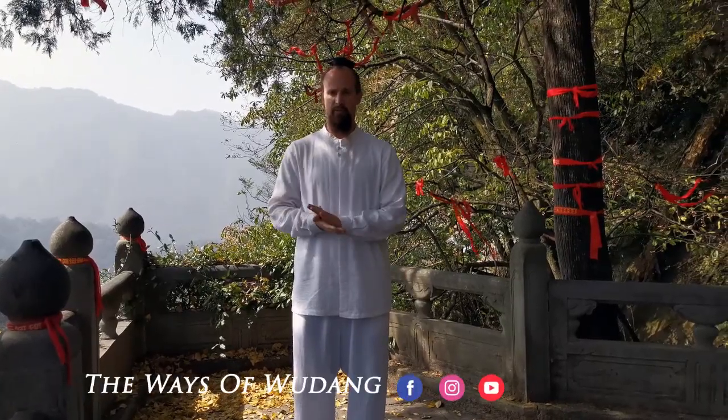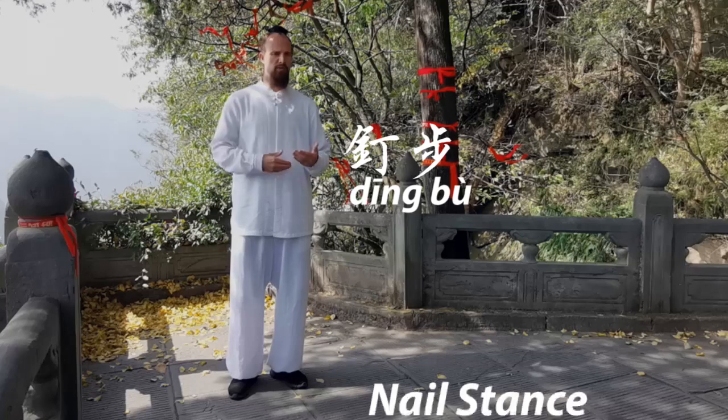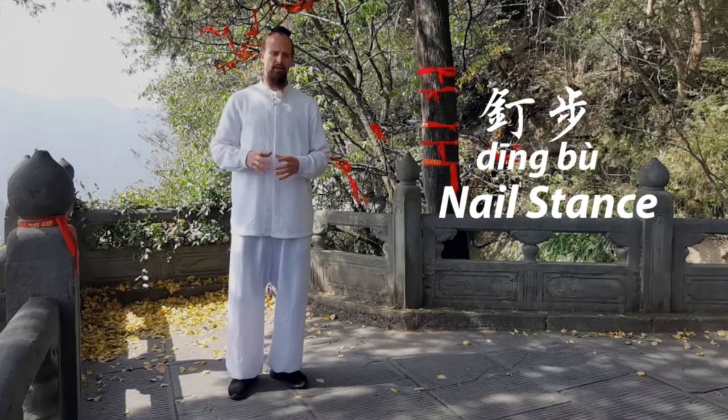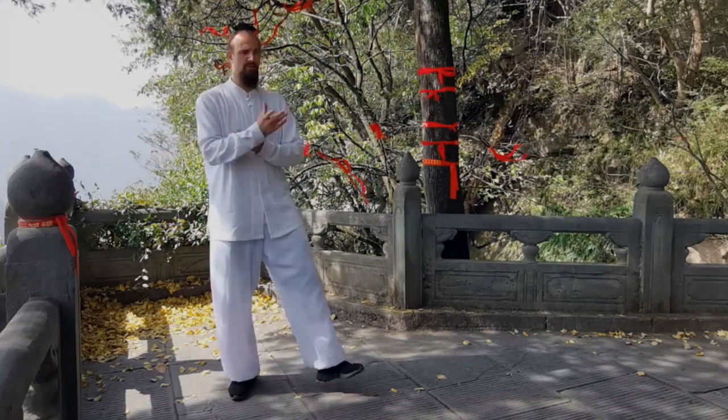Welcome everyone back to Wudang Way. We're still working through all the basic stances. Today we've got a new stance called dingbu, or nail stance. This week we're still going through all these different stances — each video they all kind of share a little bit of the same quality, though, so as we went over yesterday with the sanchibu, this back-rooted leg stance.